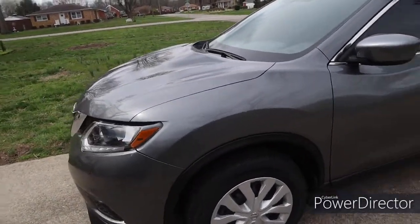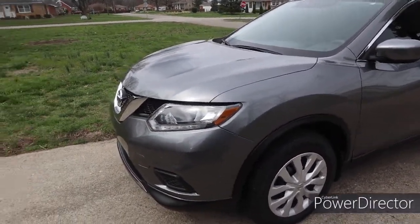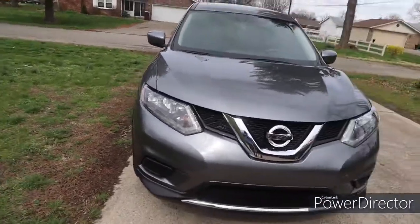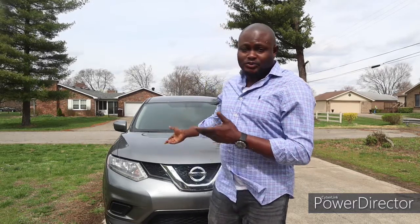That'll be all for this car. I'll be having another copart rebuild soon. The car is super clean and super sharp — I changed the driver side door and now everything looks great. I'll be doing more videos on copart rebuilds, showing you guys how easy it is to flip cars like this. I'm looking to make about two to three thousand dollars on this one. Please kindly subscribe and smash that like button.